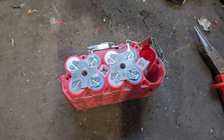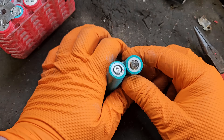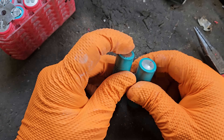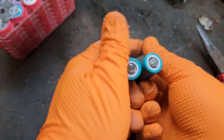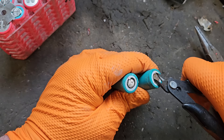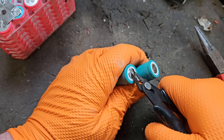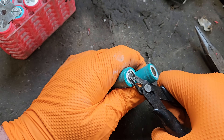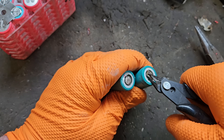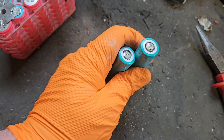Now we're going to get the replacement cells and put them in. I'm going to clean up the ends on them — these ends aren't too bad, but I want to make them easier to spot weld. The flatter and cleaner the surface, the better weld we'll get. So it has to be done.